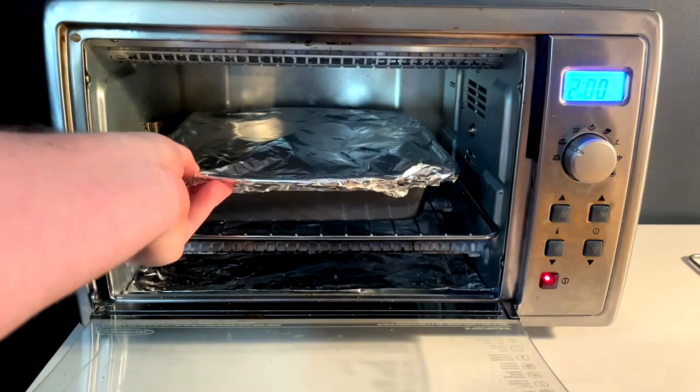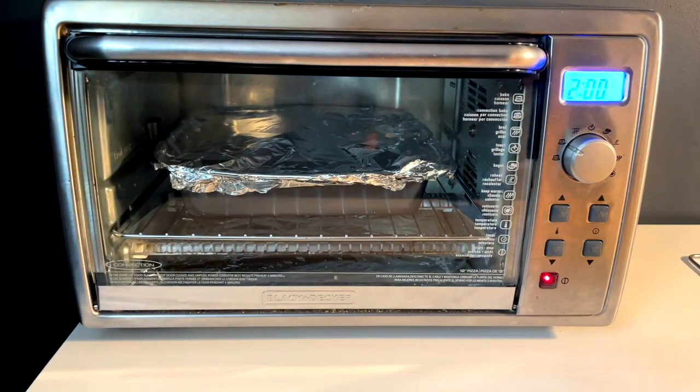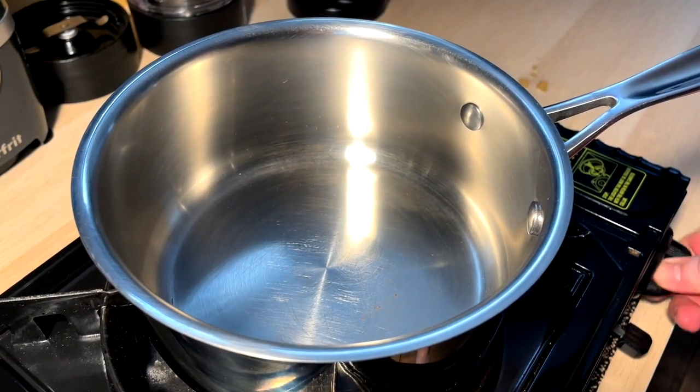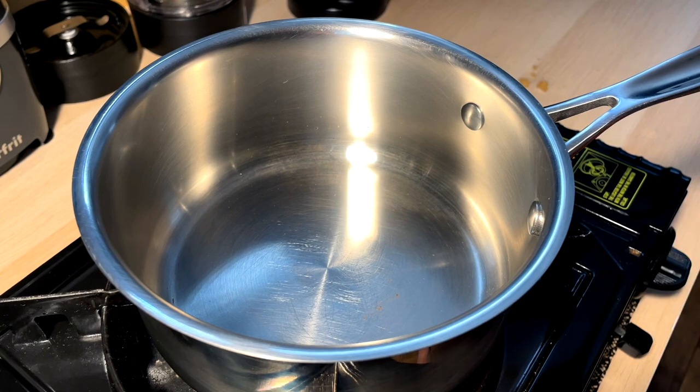And we pop these guys in — I forgot we're going this way — and we're in and we start. So while that's going down, we're making up mild buffalo sauce. I don't like anything too spicy. It's just not my general vibe.